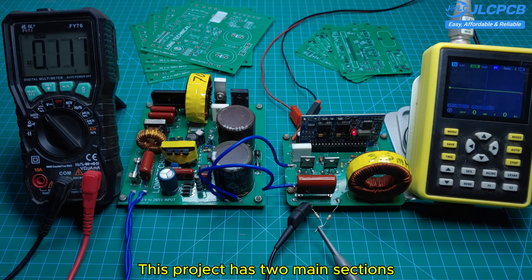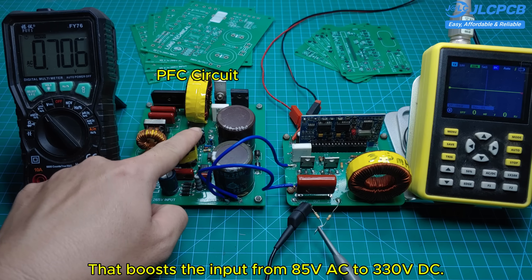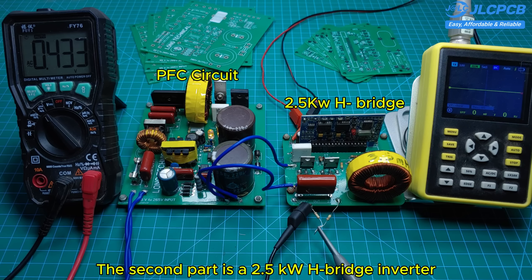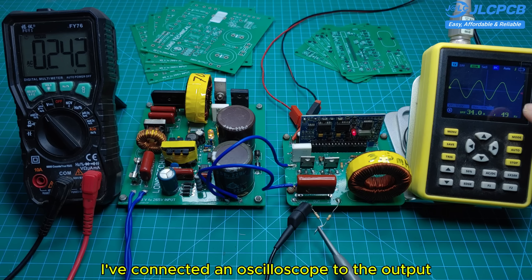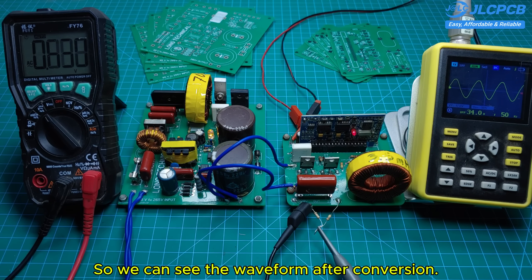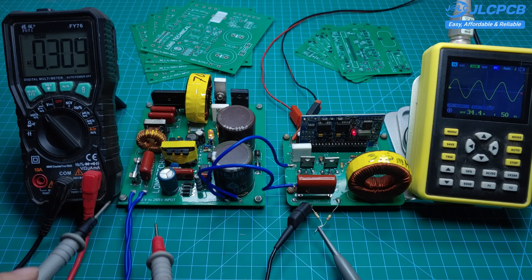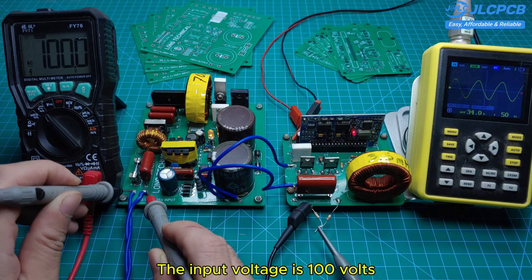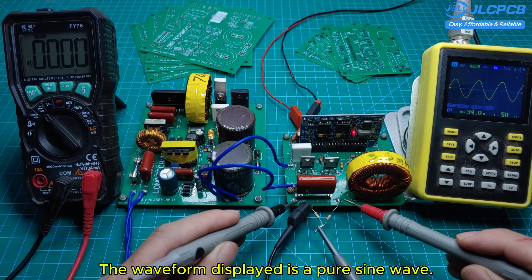This project has two main sections. The first part is a PFC circuit that boosts the input from 85 volts AC to 330 volts DC. The second part is a 2.5 kilowatt H-bridge inverter that converts the DC into 220 volts AC. I've connected an oscilloscope to the output so we can see the waveform after conversion. The input voltage is 100 volts and the output voltage is 220 volts, and the waveform displayed is a pure sine wave.